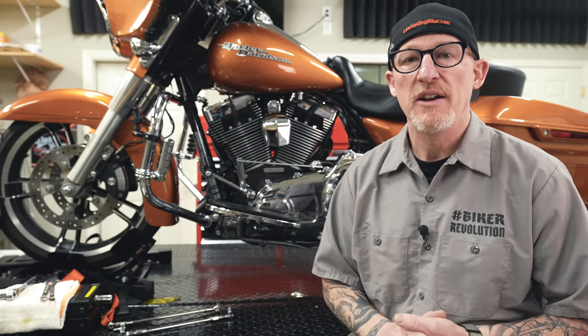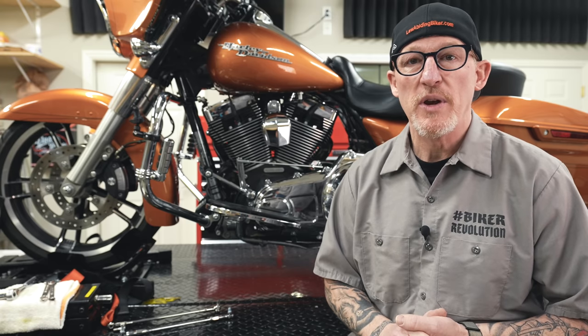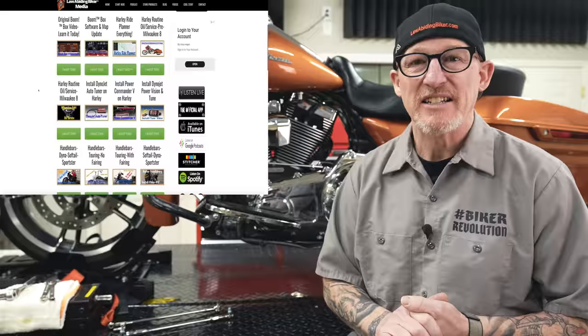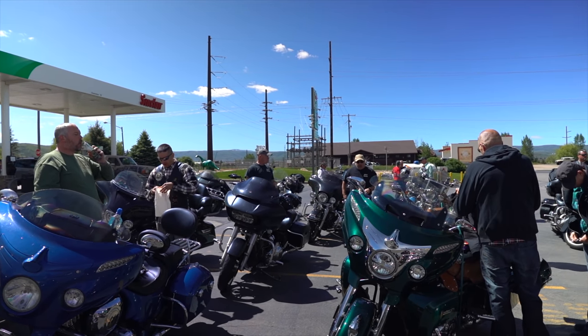Real quick — if you appreciate all the free content we put out to help bikers worldwide, you can support us by becoming a patron member — link in the description below. Benefits include t-shirts and stickers, access to the private Facebook group, live video broadcast and chat, premium videos, and access to ride meetups and events. We appreciate you considering supporting us.